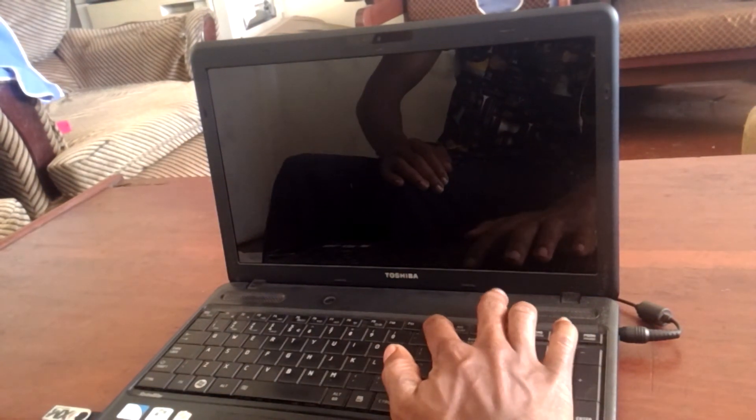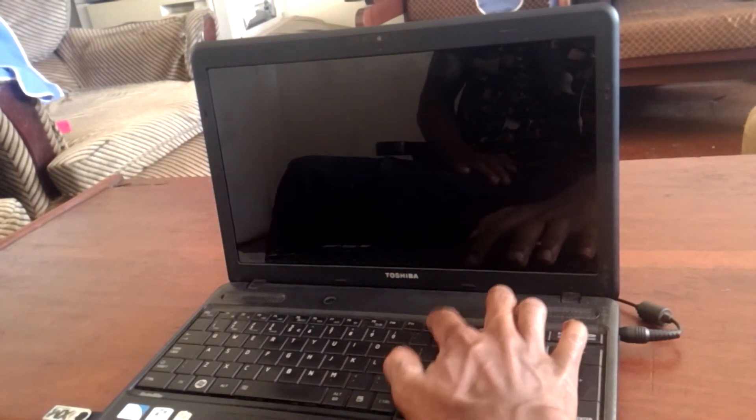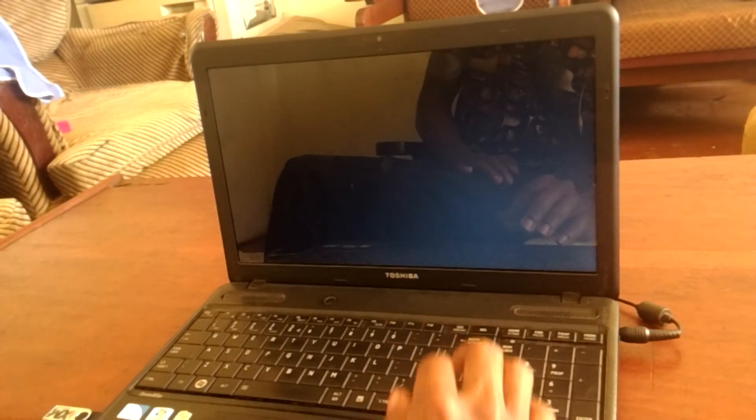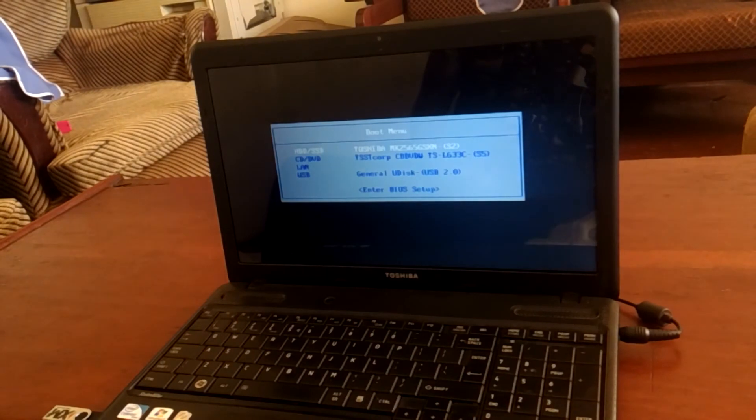After you click F10 to save changes, the computer will restart. Then when the computer restarts, I'll click F12 in order to go to the boot menu, and here we have the USB boot options enabled.